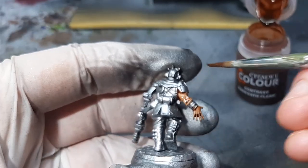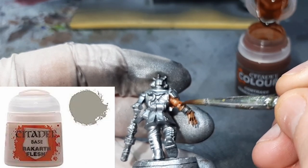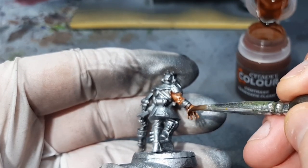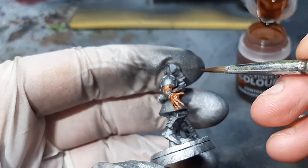For the skin on the merchant it was super easy — just a two-step process. First I base coated the skin with Rakarth Flesh, then once that was applied I gave it a coat of Dark Oath Flesh from Citadel, which is one of their contrast paints, and his skin was completed.